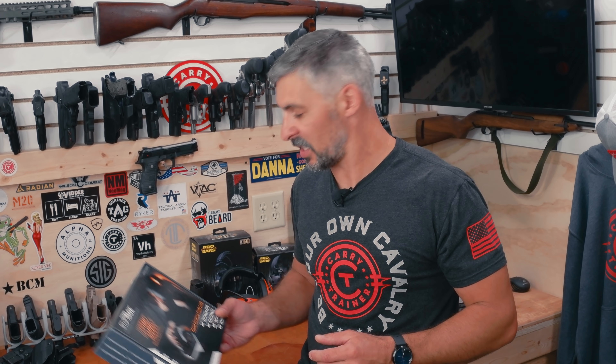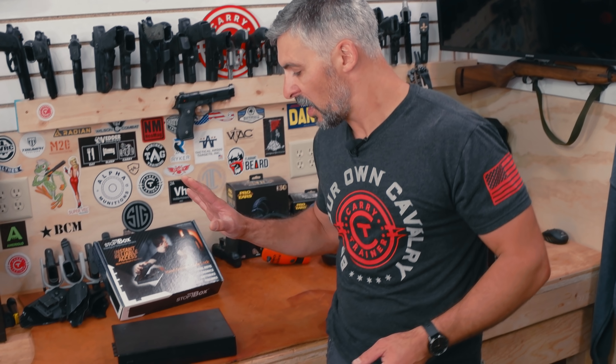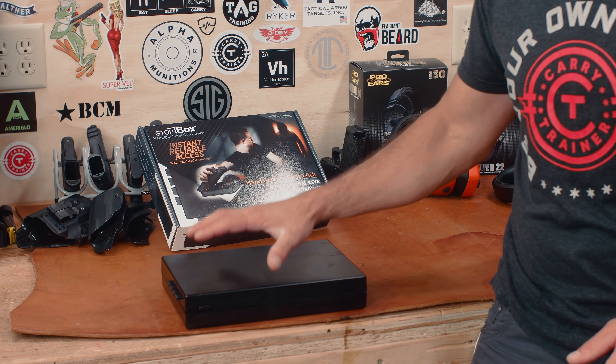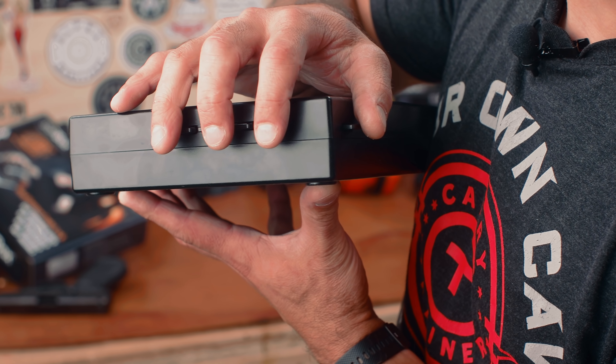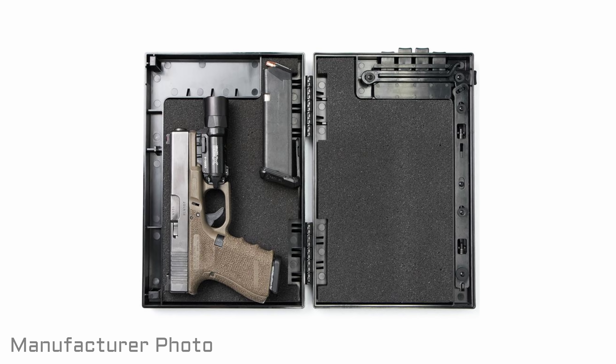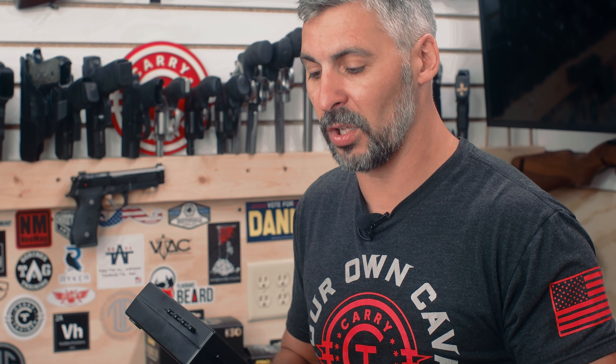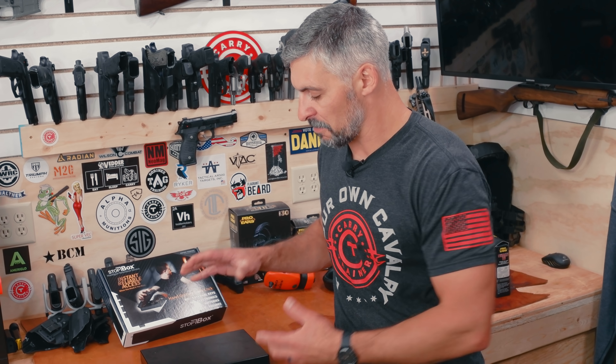This company, Stopbox, came up with a really good product. I'll tell you right out of the gate: this is not an anti-theft device. It's not meant that nobody's going to take your gun — I could take this out to the garage with some power tools and break it. It's made out of really durable plastic.